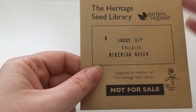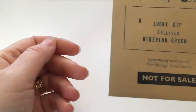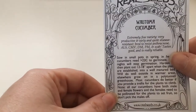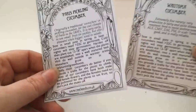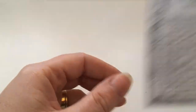Lucky dip — Callaloo. I have no idea what this is; it's some kind of spinachy, Caribbean, stewy kind of green. I'm going to grow it and see what happens. Tomatoes, keep going with those. Cucumbers — this one's from Real Seeds, I like my heritage varieties so I can save seed. I've also got the Paris Pickling cucumber, which is like a gherkin — I'm going to pickle all these. My husband loves a good gherkin; the kids hate it.